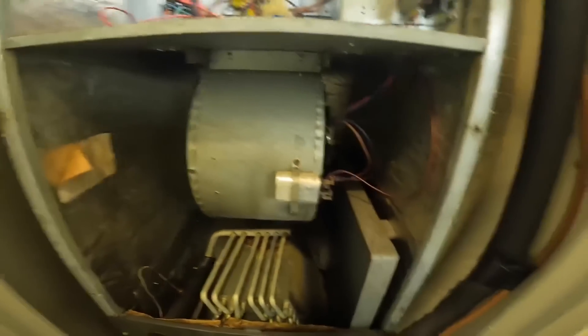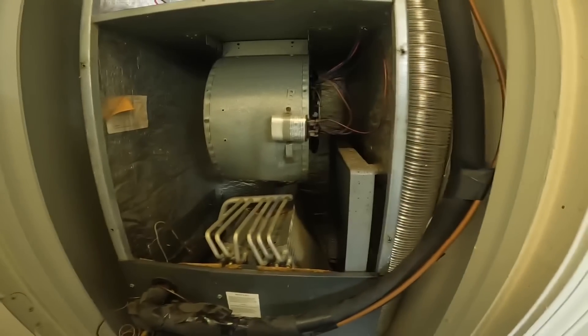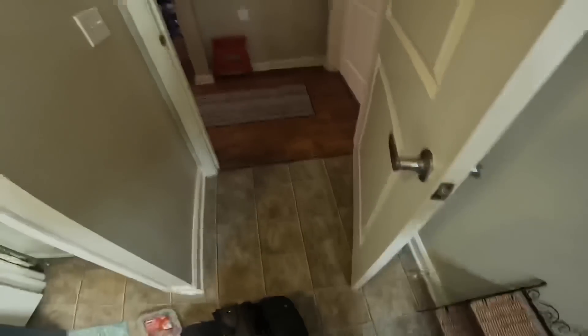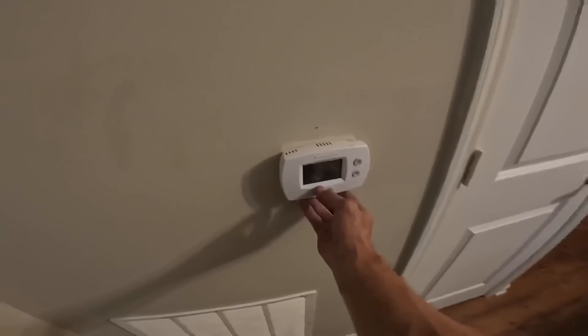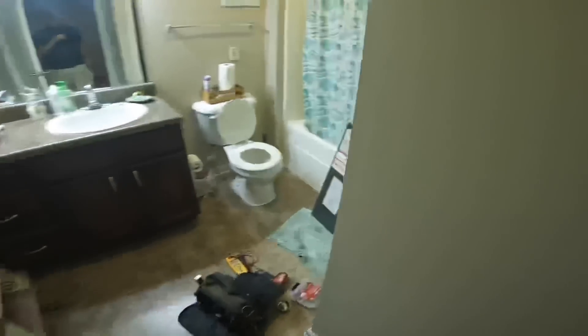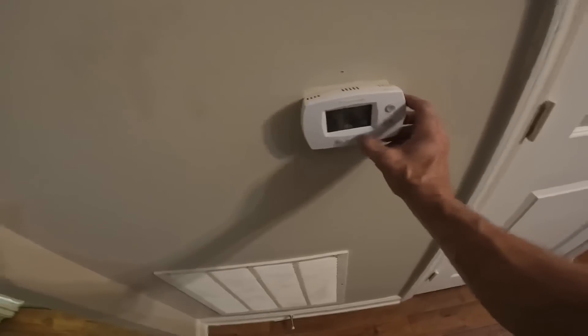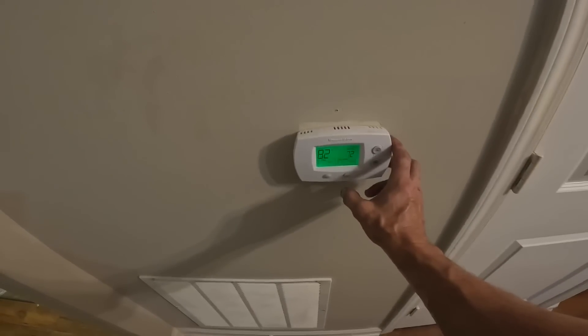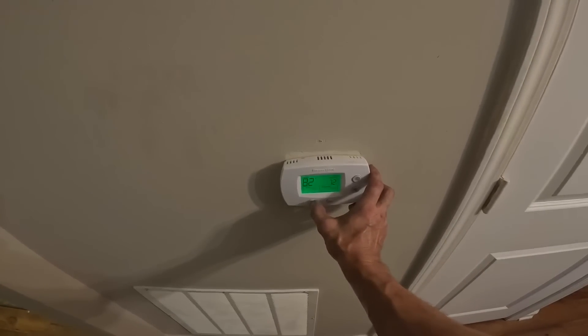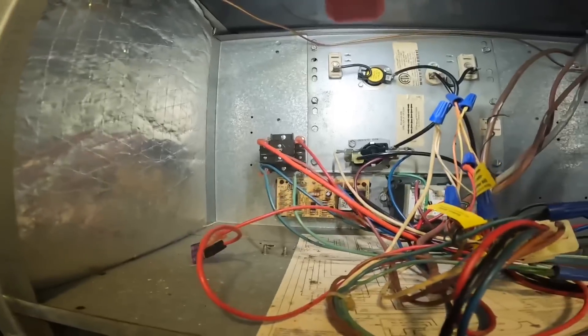Let's see if the blower comes on. Let's cycle it off. Auto, turned off. I just heard it come back on. And that's it — that's how you replace a blower control board with a relay.